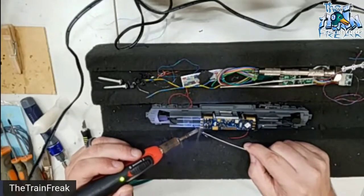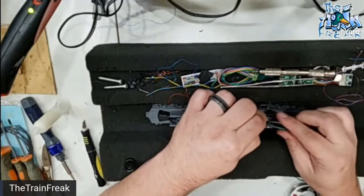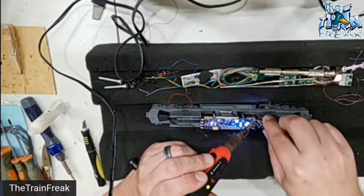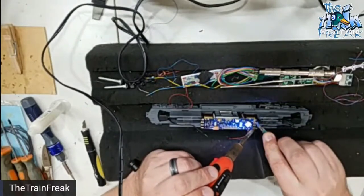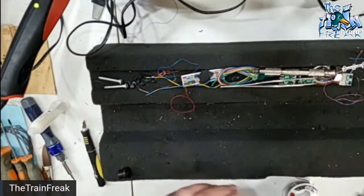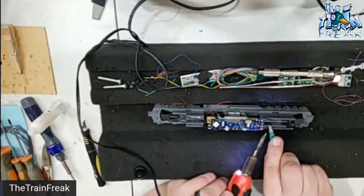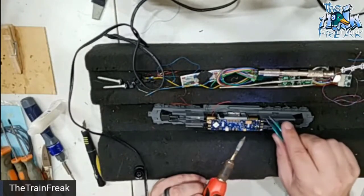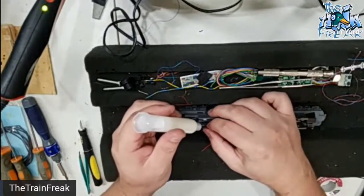The wires are pretty short, but I'm just going to use a pair of tweezers because that seems to help. And sometimes short wires is really good when you try to put everything back together. Sometimes I will take the locomotive and spin it around instead of trying to work on the opposite side.